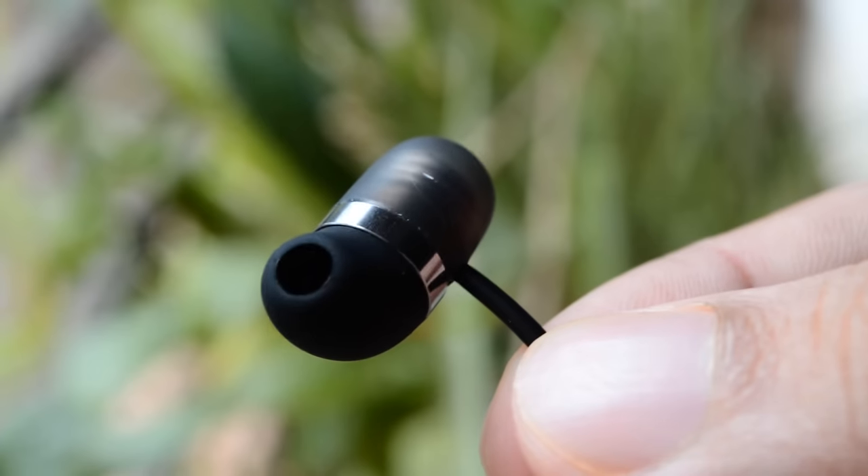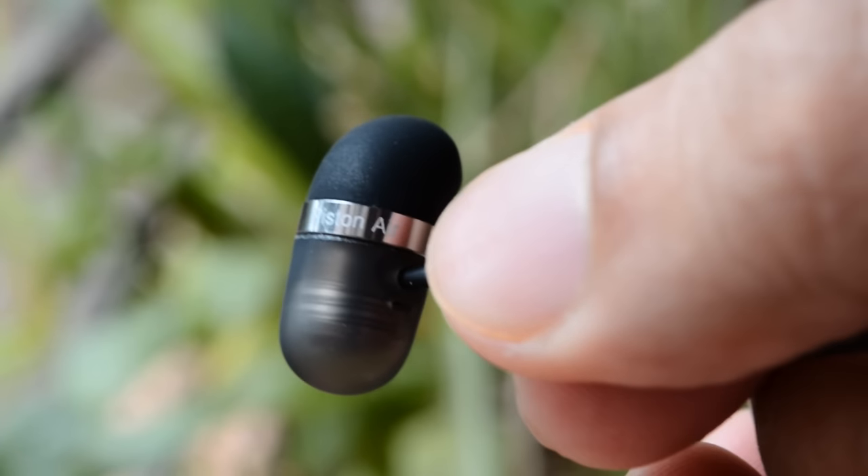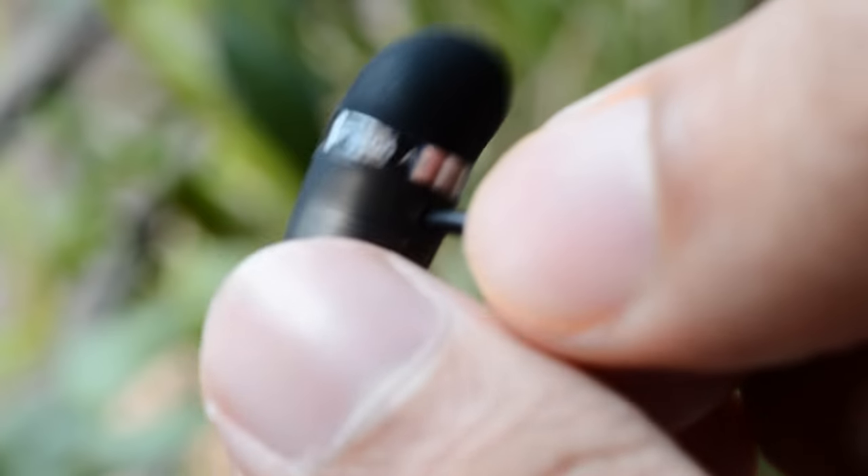It has to be highlighted because of the unconventional design of these earphones. This is the design I was talking about — they don't look like the traditional in-ear type of earphones. And right now the biggest question in your mind will be: how comfortable are they? I will address that, but later.